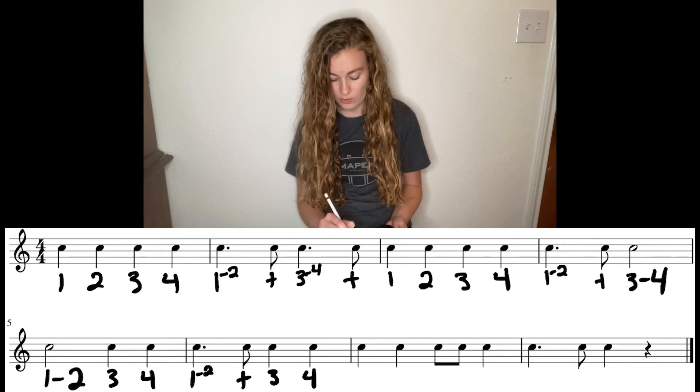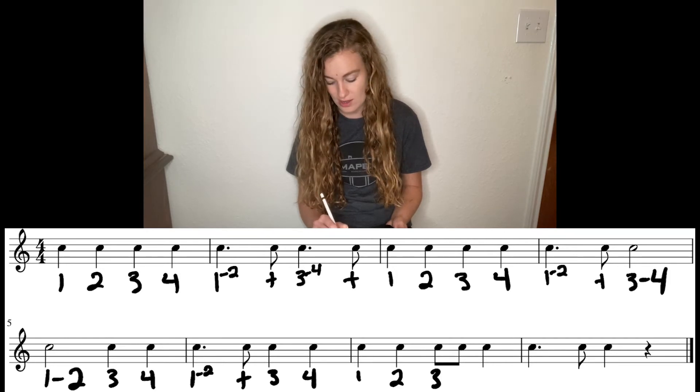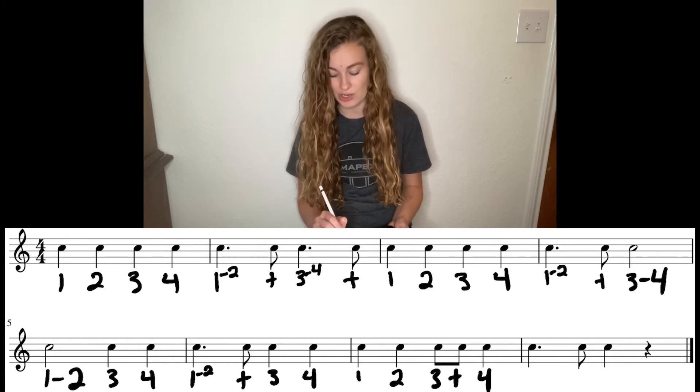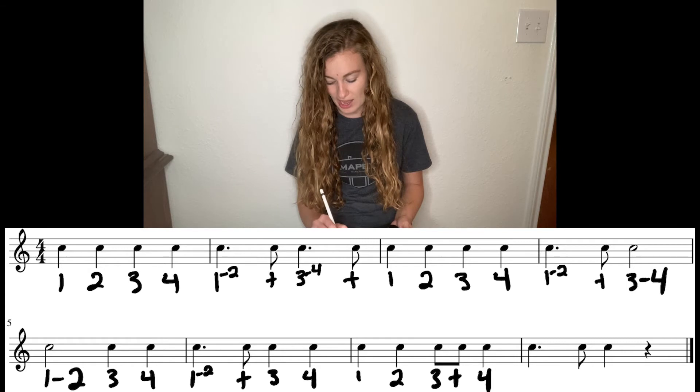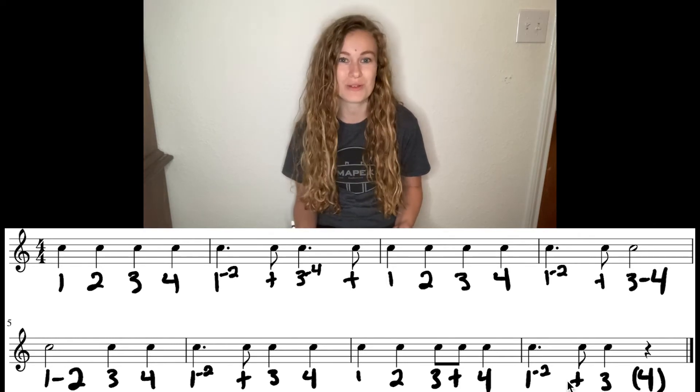Next measure: one, two. Now we have a grouping of two eighth notes beamed together — that's going to be three and, and then beat four. Make sure that all of these symbols are lining up right under those notes. Our last measure, we have another dotted quarter note, so one dash two. That eighth note is the and of two, and then we have beat three, and then a rest on beat four, so make sure you put those in parentheses.